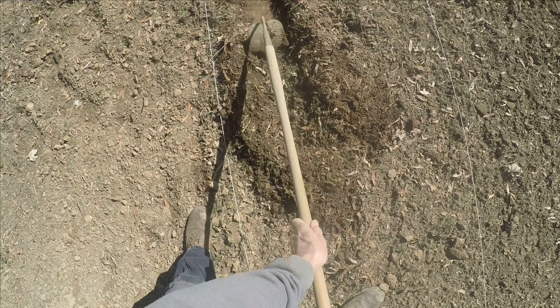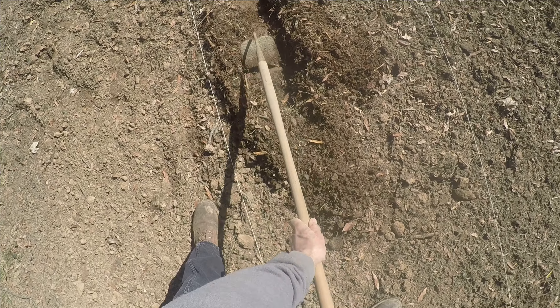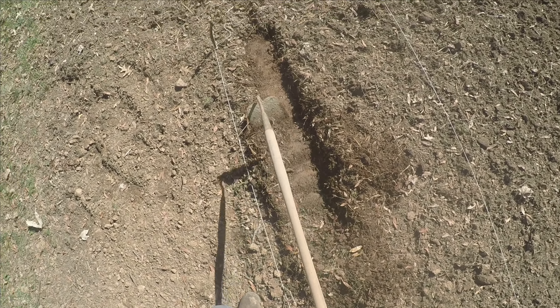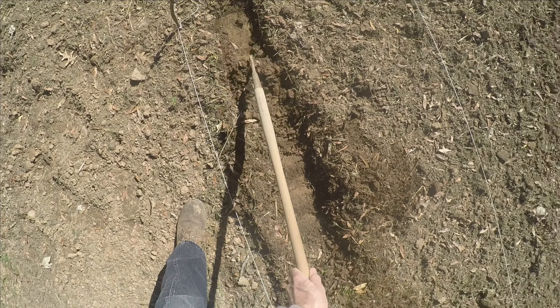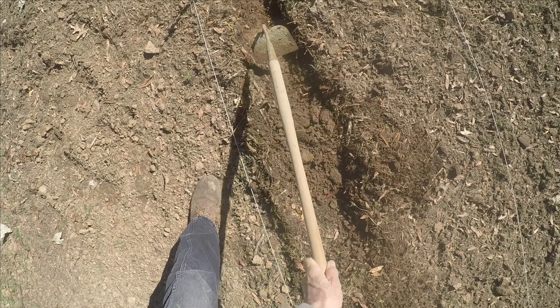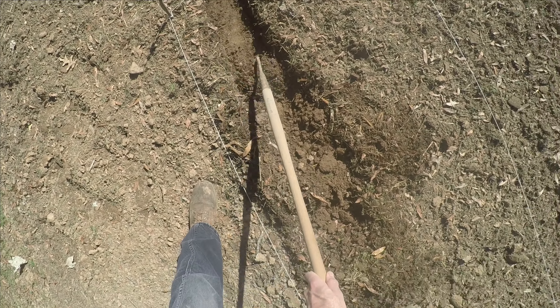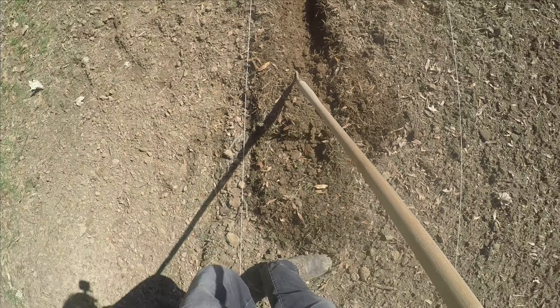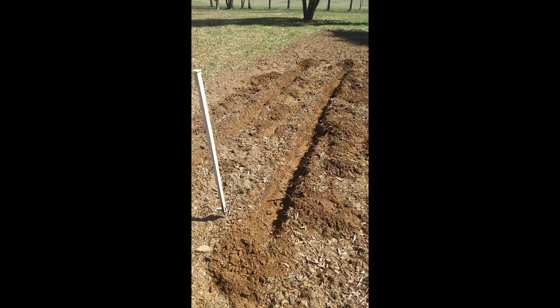I dig down beyond where the rototiller has tilled — deeper than the tiller has tilled. As I dig this trench I'm going to be following this string. After a bit of hoeing and digging into the earth, I now have created these two trenches, and these trenches are where we're going to plant the potatoes.